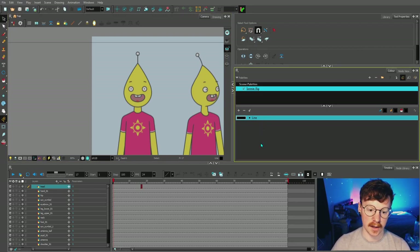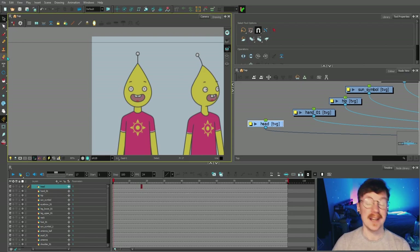We will be making new colors later on, but for now we're just gonna focus on the line work. Toon Boom Harmony has a really good set of art tools. I created this character turnaround in Clip Studio Paint, but I could have just as easily done it in Toon Boom Harmony.